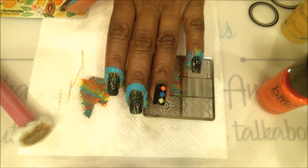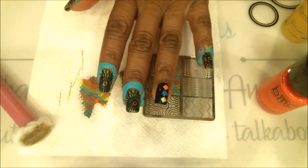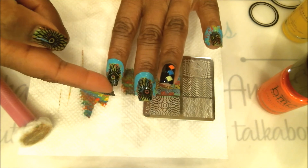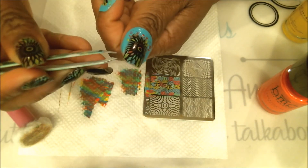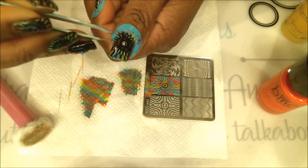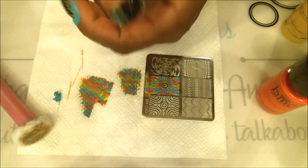Now that we're done stamping, we can go ahead and remove the latex. I like to do it now because you don't want to apply your top coat first and then peel the latex off — all those little polish bits that fell on the latex can fall back onto your top coat. The easiest way is to go around the nail, pinch the end of the latex, and peel it off. I'll continue doing that for the next three nails.